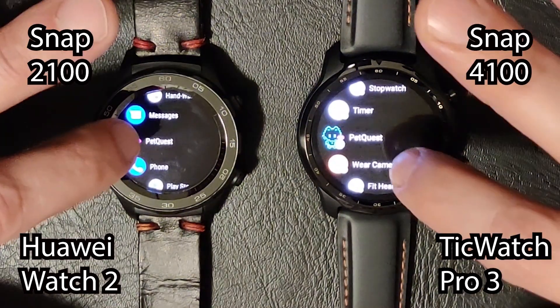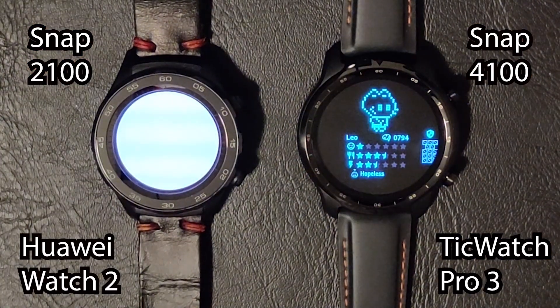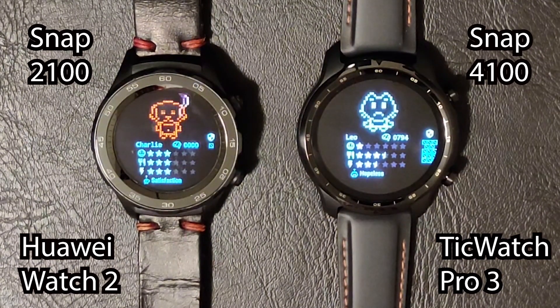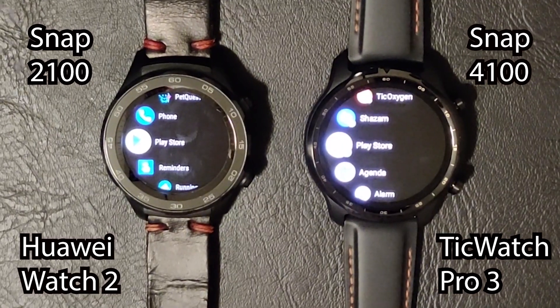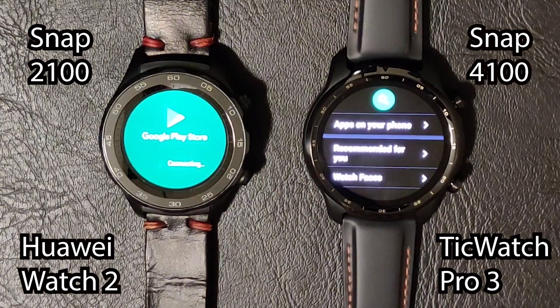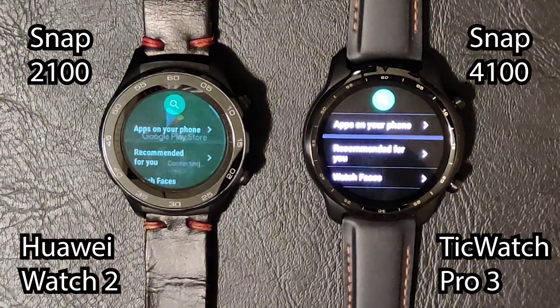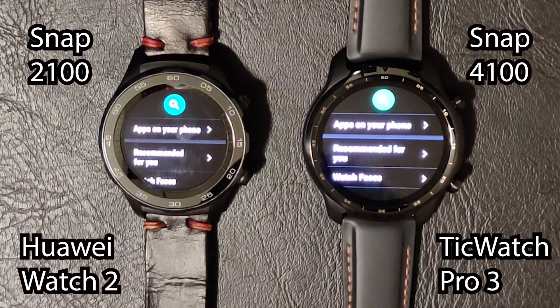Next we're opening up my virtual pet game — you can see my virtual cat came up much more quickly than my virtual dog, so TicWatch wins that one again. Next, opening the Play Store — this is the biggest difference yet. Huge difference there: the TicWatch did it much faster than the Huawei Watch for sure.